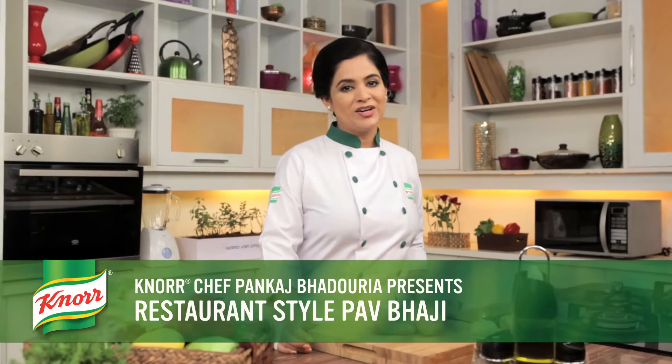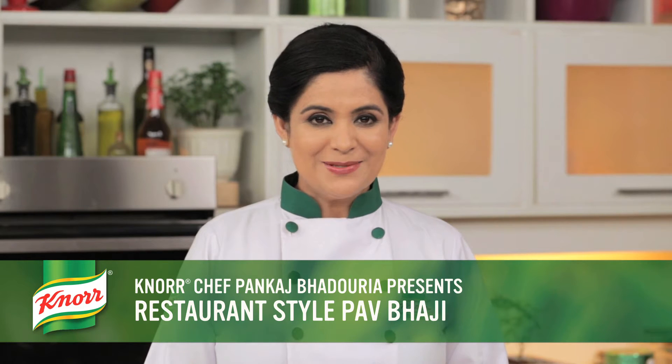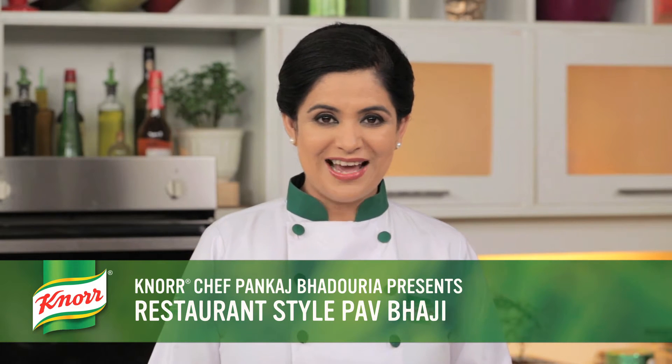Hi, I am Noor Chef Pankaj Badaurya. Today we are going to make the dish Mumbai's best known for — spicy, buttery, restaurant style Pav Bhaji.